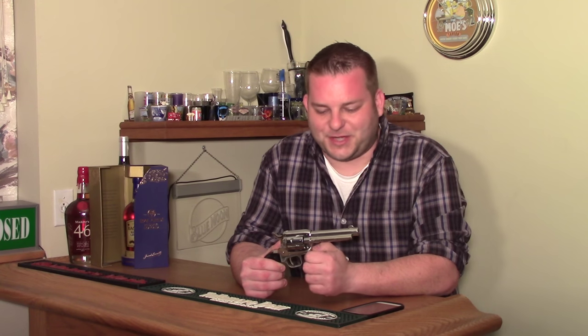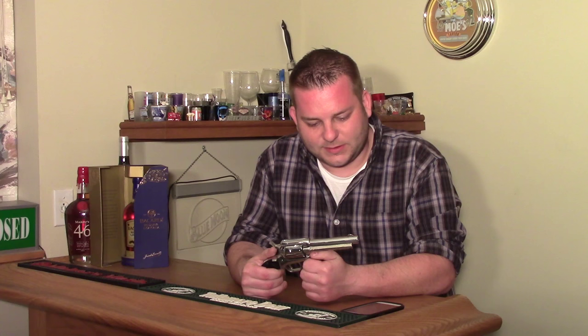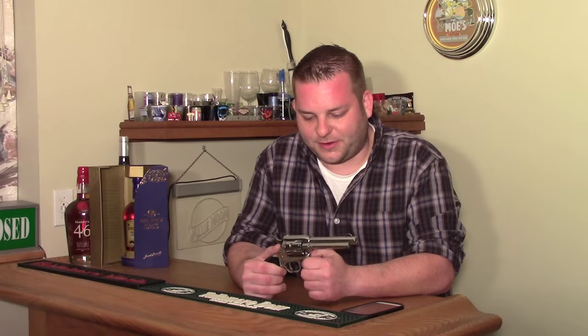Welcome back to Gun & Shot TV. Today I'm going to tell you about yet another heirloom gun. I've talked about my grandfather's 1911s and the video about the one that got stolen and came back years later. This is another gun that was my grandfather's — one that my dad actually gave to my grandfather.